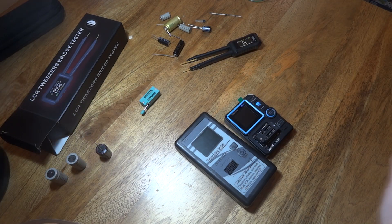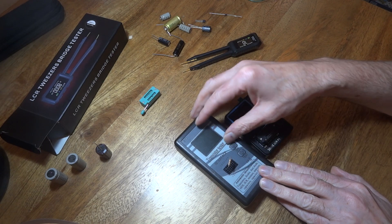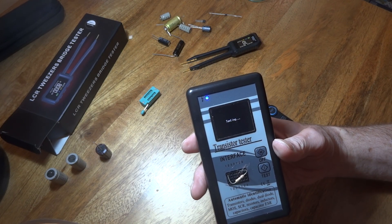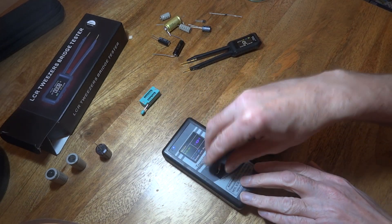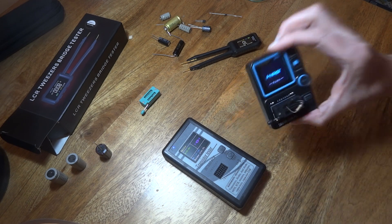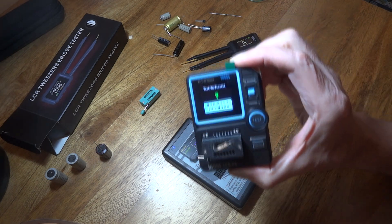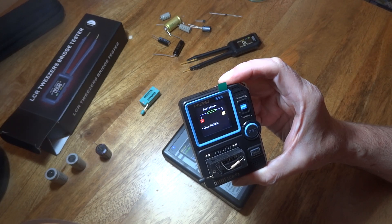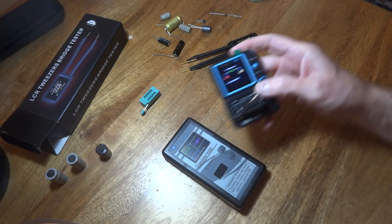Just for a matter of interest, we could measure the resistors on the other meters as well. I usually use a little meter for resistors, but we'll just stick these two up for comparison. On this unit it's reading 100.5K - just very slightly more. And on this other unit, it's measuring 96.5K. So that's quite a bit out, even though these have all been calibrated.